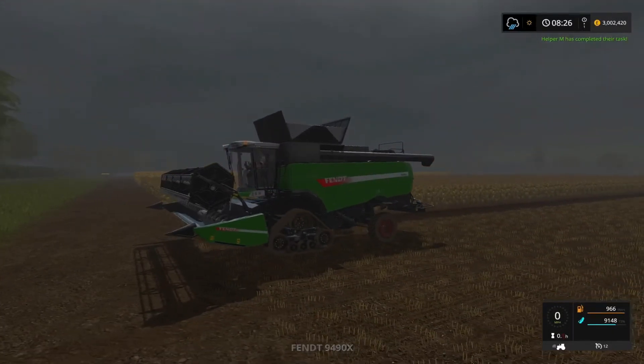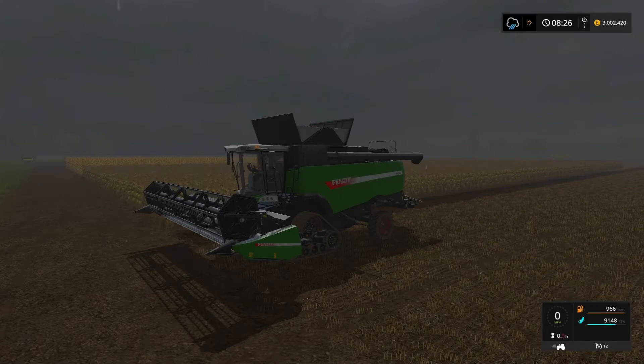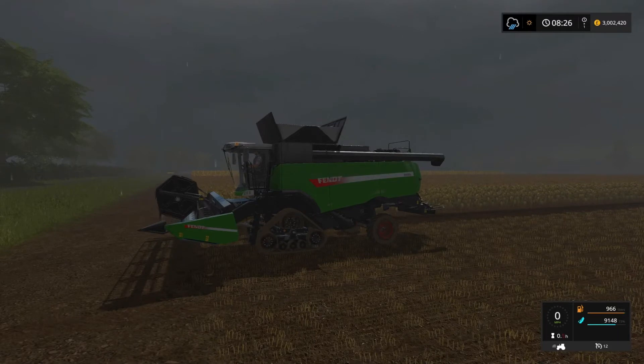Basically, when you're in the combine you can move the header position up, down, forward and back. I've cut this field four times to see if it affects the yield. This is the last time, and in this position the header was up and in — meaning the header was at the highest level and close in towards the combine.